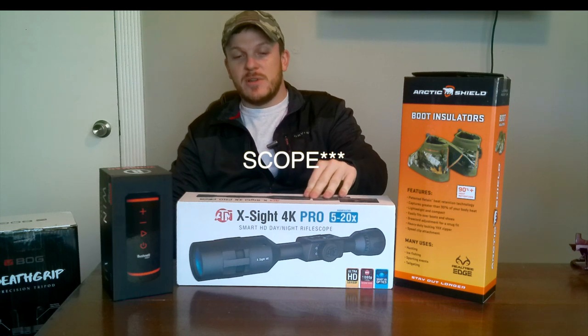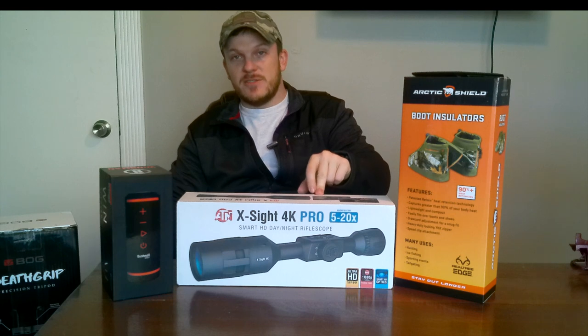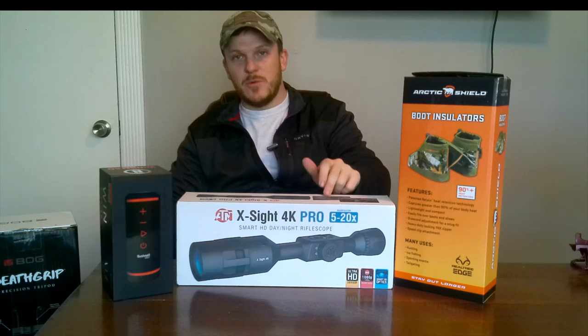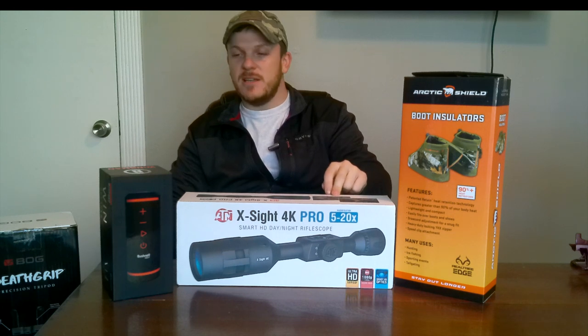The ATN is a night vision camera, a 5-20x. I'm really excited to try this out. We've had a lot of coyotes at the property, and I will put a link in the description for this review as well once that gets uploaded.